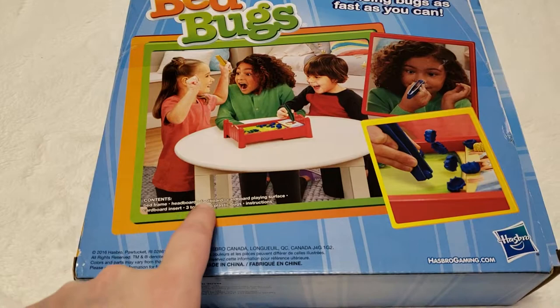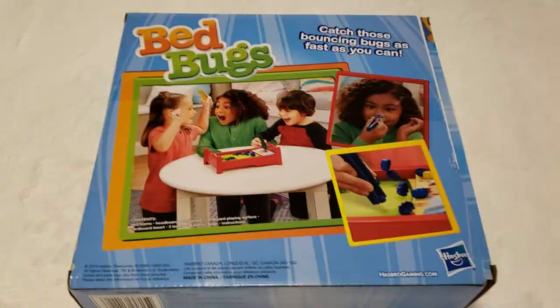It comes with a head frame, a headboard, a footboard, cardboard playing surface, cardboard insert, three tongs, 36 plastic bugs, and instructions.